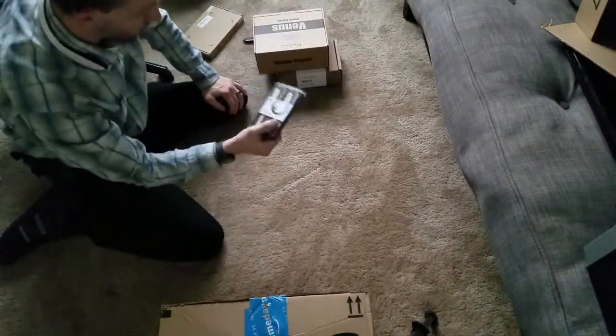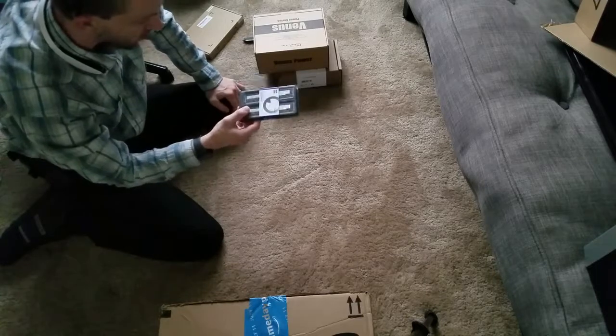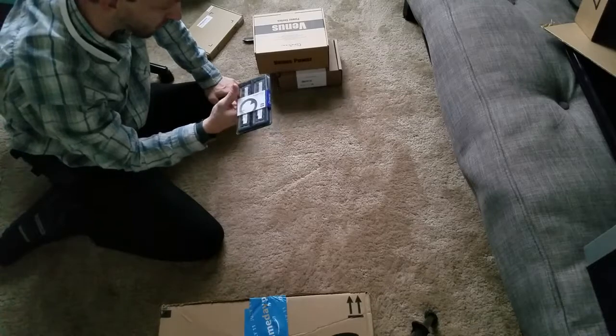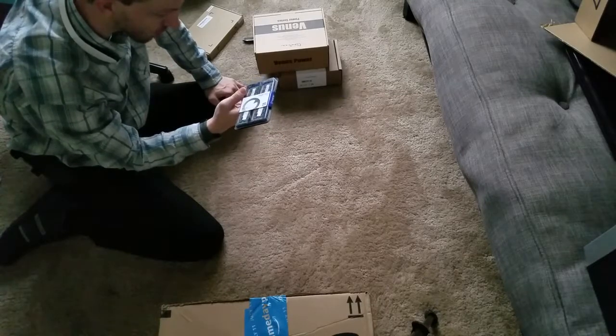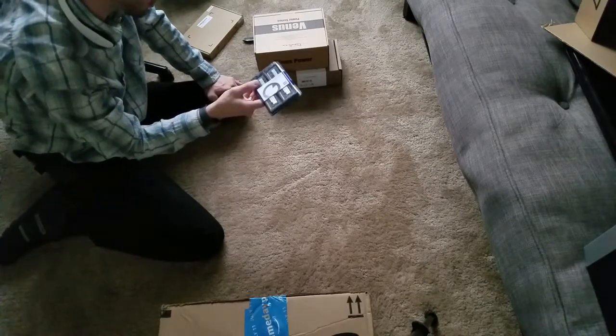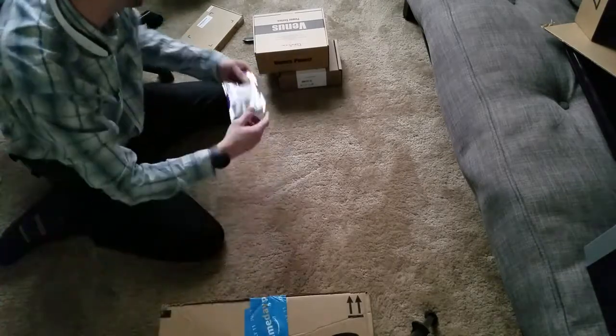This is DDR3 RAM — yes, I know it's not the newest, but this is DDR3 RAM. It's eight gigabyte sticks each, so a total of 16 gigabytes. This is DDR3 1600, and it's what's going to be going on the new board as soon as I get it.